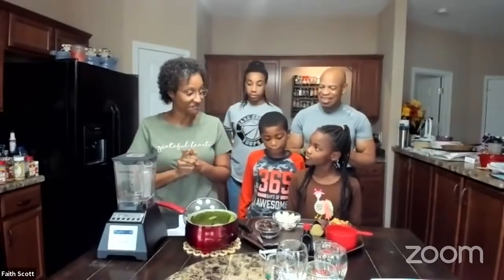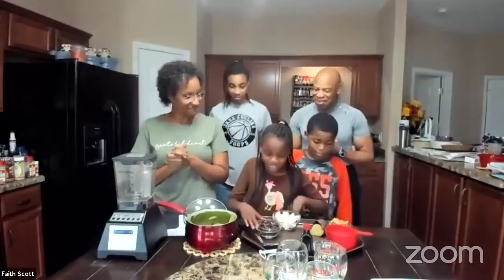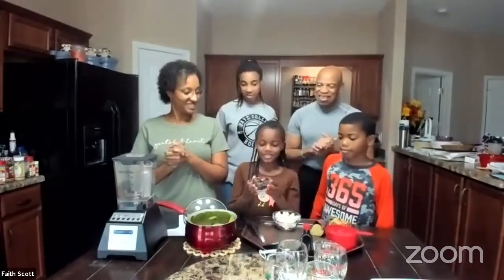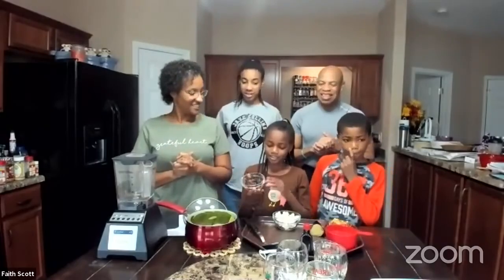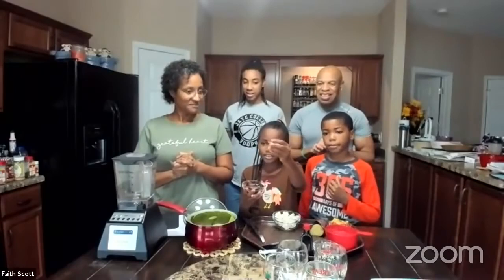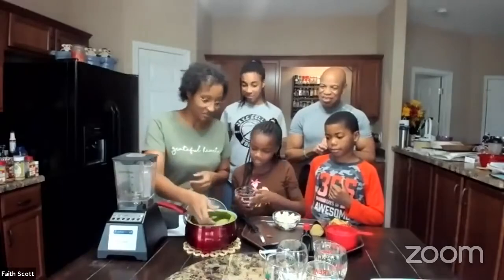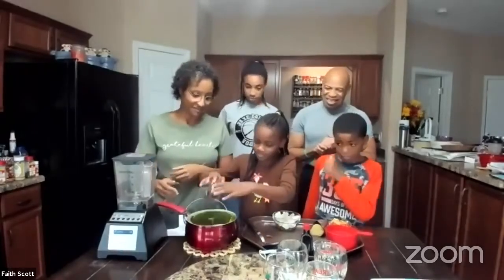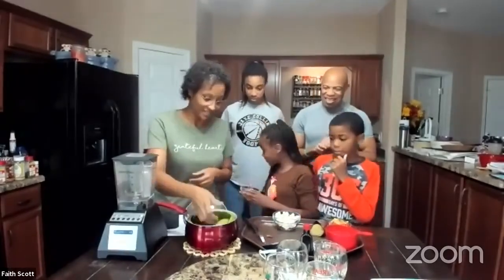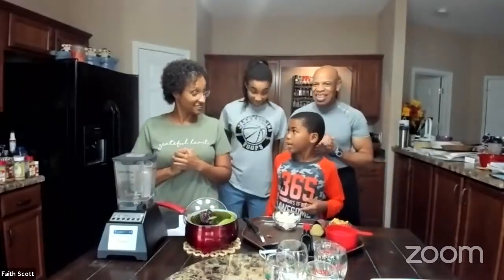I'm going to let the kiddos share what the first two ingredients are. The sweetness is going to be medjool dates — I actually have the seed in there, make sure they take that out. So you're going to dump that into the pot. And next is cauliflower.